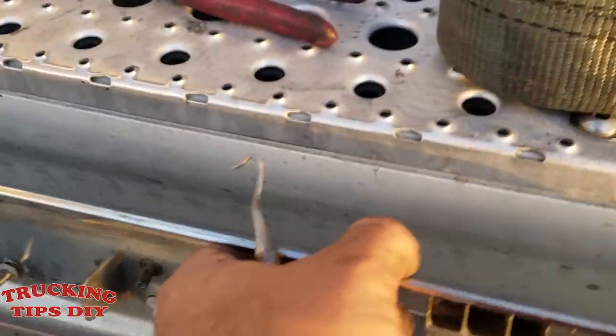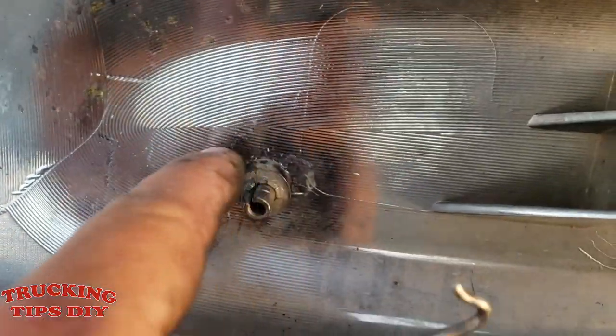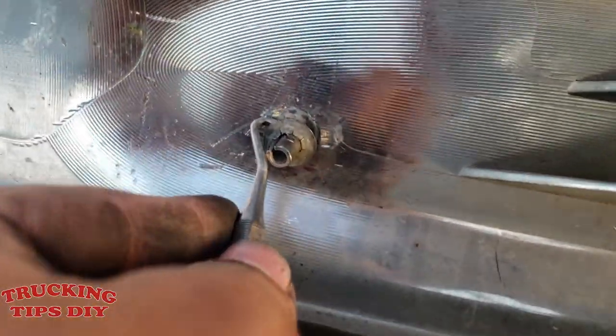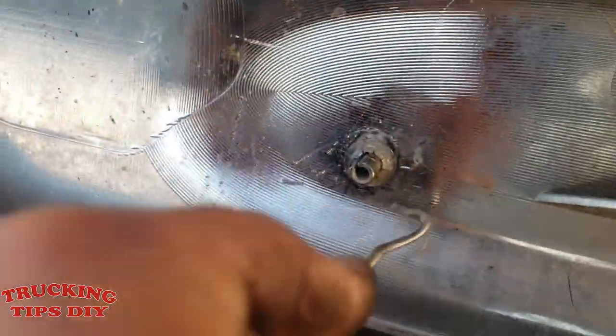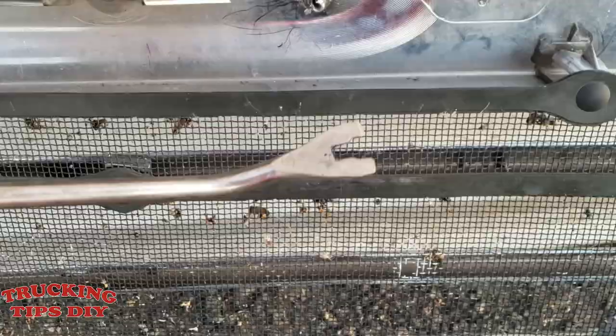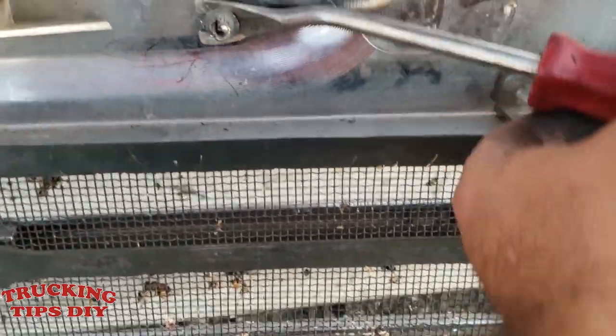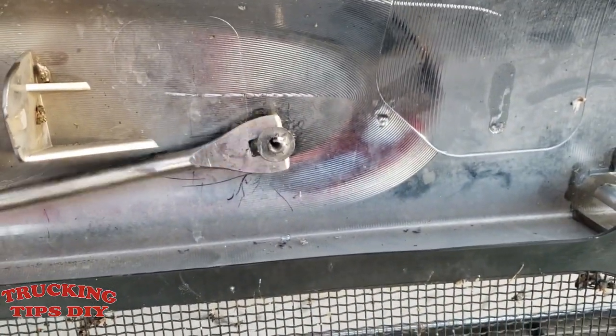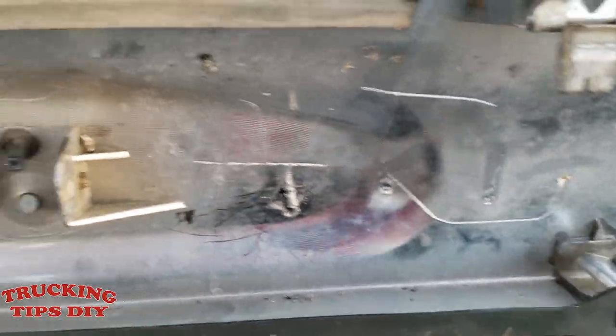To remove the emblem you have to remove the clips on the backside. As you can see it has these little clips, so you're going to need a pick — something like this — and you have to just get into the clip and pull it out. You can also use one of these trim tools to remove the clips; all you have to do is pry it. So that one is out and now I'm going to remove the metal one.